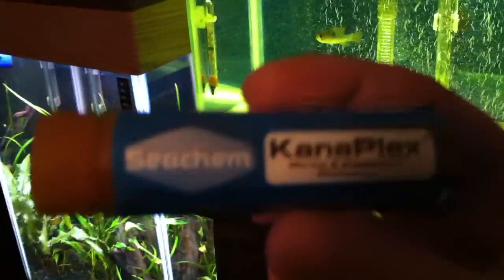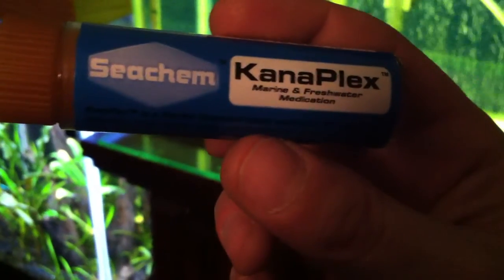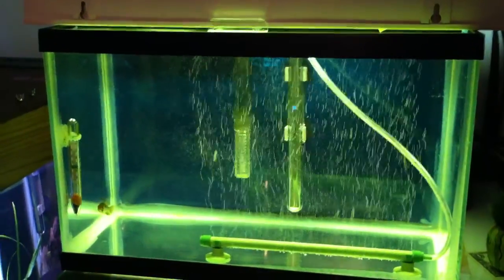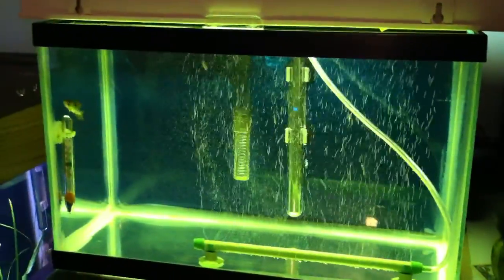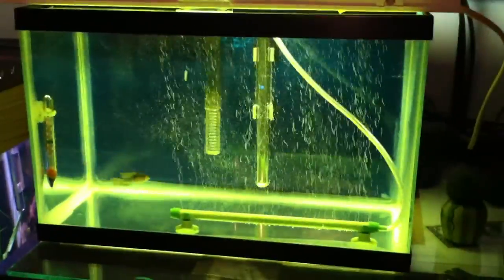Not only am I hitting him with that, I'm also hitting him with this Seachem Kanaplex. These were recommended to me by the guys over at Aquatic Support Systems, so I'm trying this. Hopefully this gets him 100% better. I'm dosing him with those as well as half a tablespoon of aquarium salts.